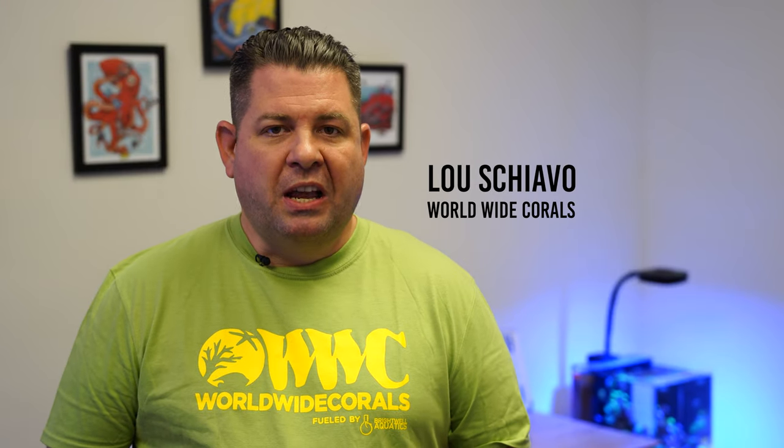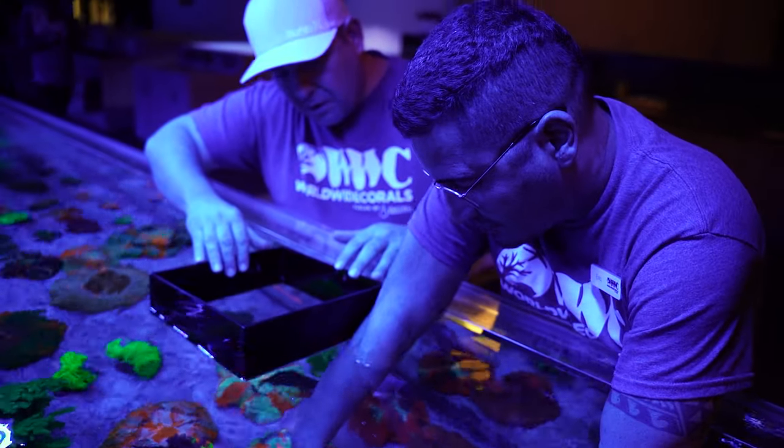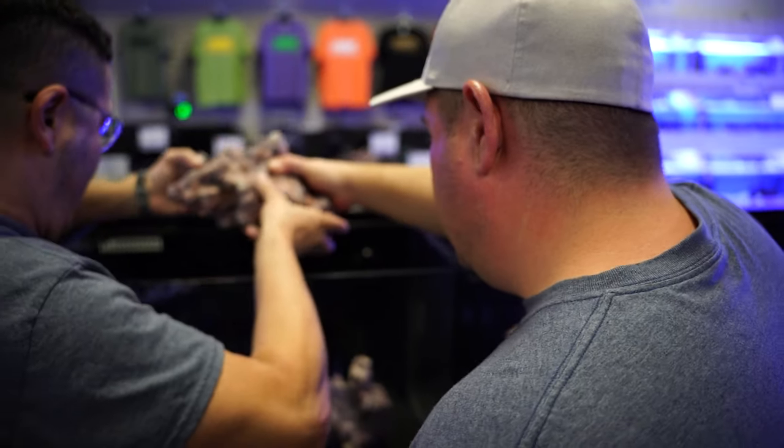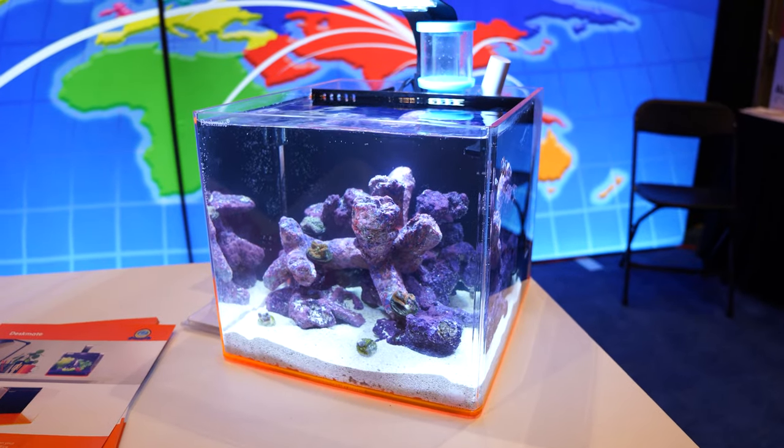How's it going everybody? My name is Lou Shiavo. I'm one of the owners of Worldwide Corals. Being an owner here, I have to wear many different hats, so it's been tough for me to keep a tank at my desk over the years. But after Reefpalooza Orlando, talking to Shalom over at eShopps, I decided to take them up on a challenge.